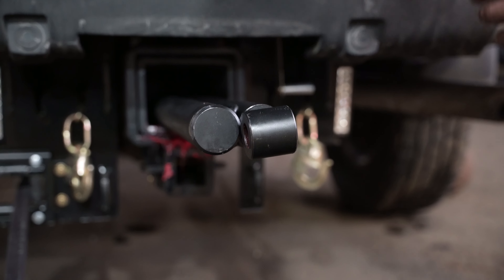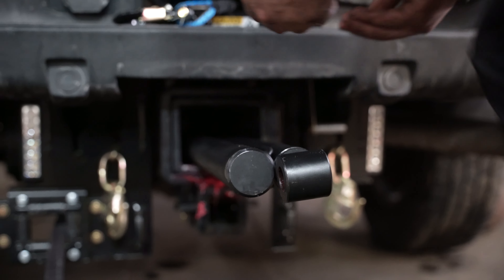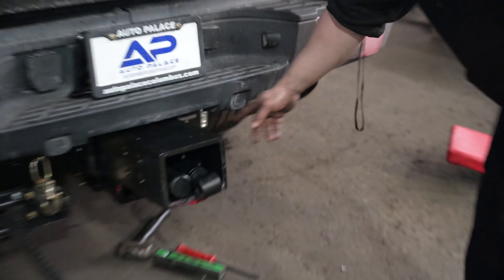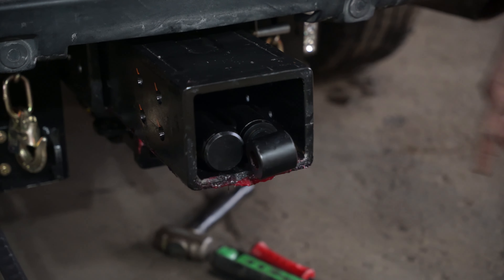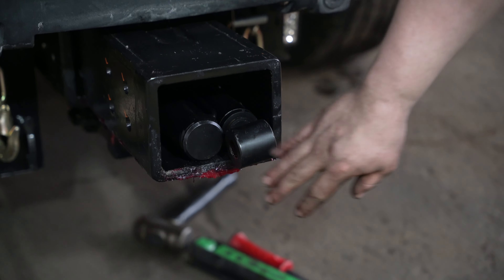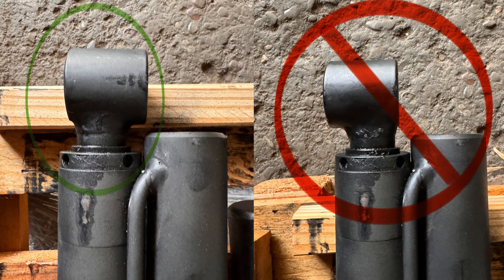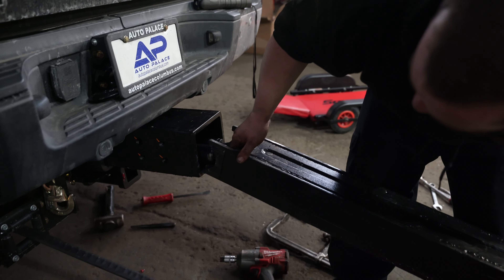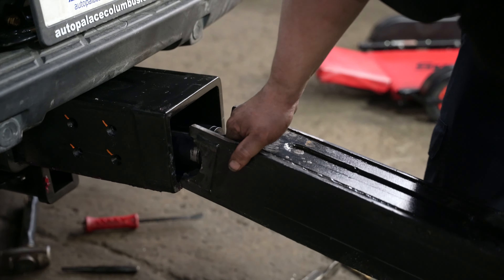We also need to pull the outer tube out a little bit. So once you get your tube out, pull it out a little bit like this. Get the cylinder about right there. The long side goes towards the driver — that's very important that you make sure it's aligned like that. Put your inner tube in, pick the bottom of the cylinder up and slide it in.